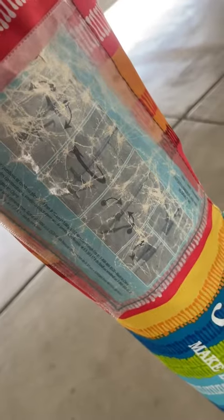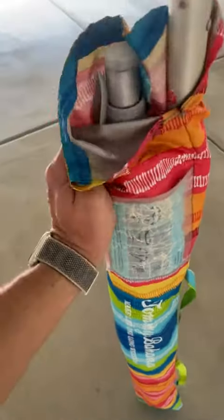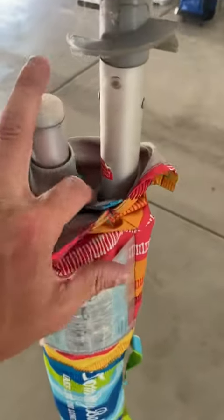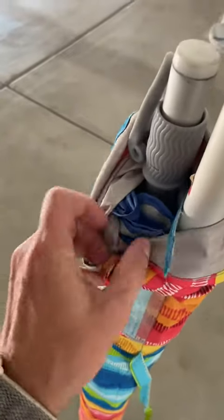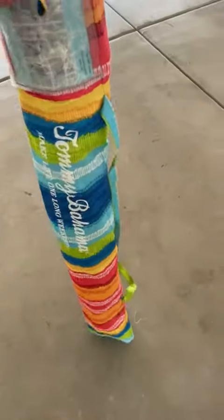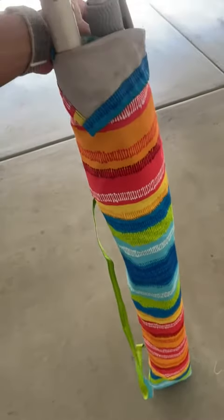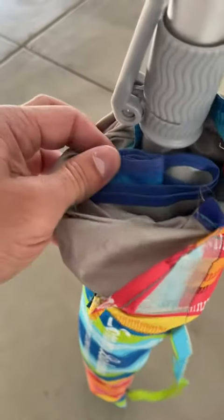We've been using this thing a lot — as you can tell, the case has been plenty used. It has an extender pull, which is very nice. The actual product itself is very waterproof, so you don't have any leakage coming through. It also comes with a carrying case, which is really nice for travel, since you're going to be taking this with you.